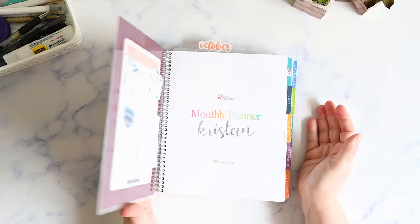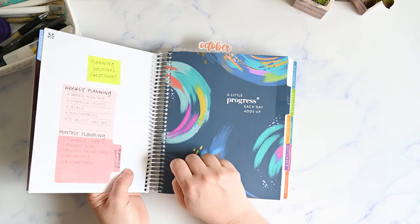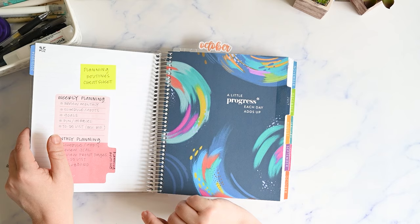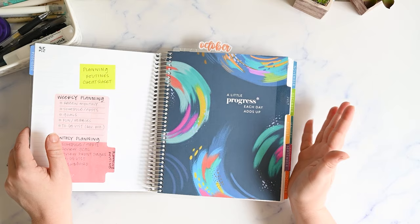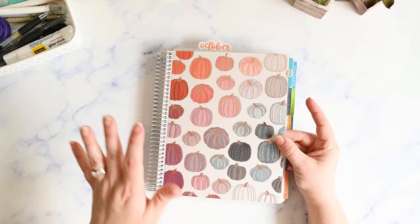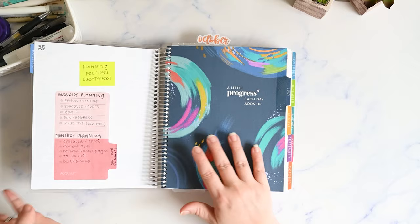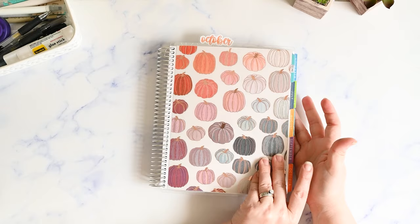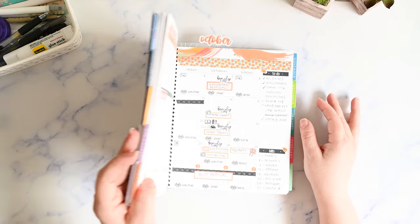This is my Erin Condren Monthly Planner — the EDAV version that came out in July. It starts in July. I've been using a monthly planner for weekly planning for at least a year now. Previously I was in the Harmony Colorful set up for January through December 2023, but this year I switched to the academic calendar to line up with my son's school year so I'd have the whole school year in one book. I've been using it for four months now and I love it — no plans to change.